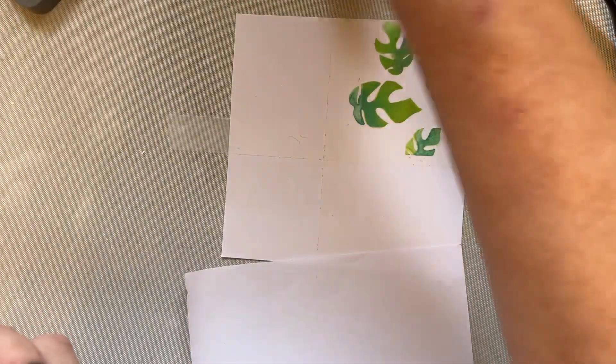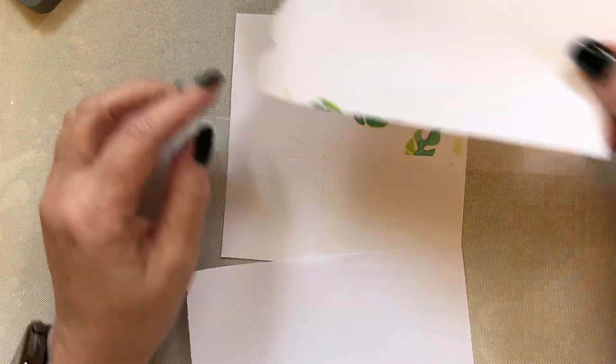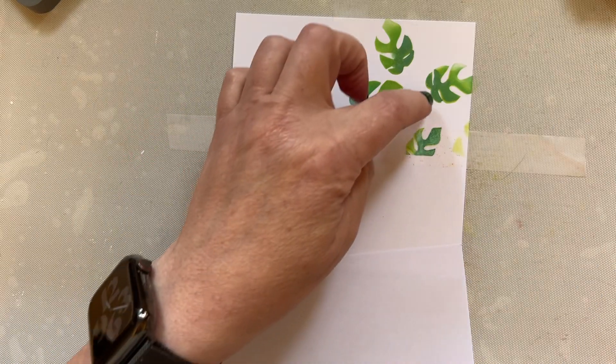Lift your stencil — just stunning, absolutely stunning. Just love this. And this is why this stencil came into play, because I knew these stamps were coming out and they were all designed at the same time. So what I'm going to do now is cover that section up and move to the next square.